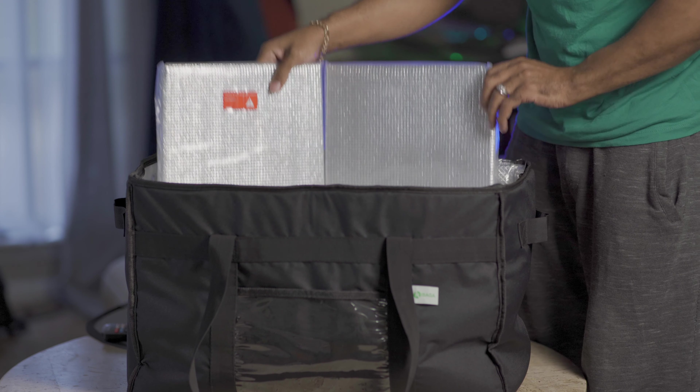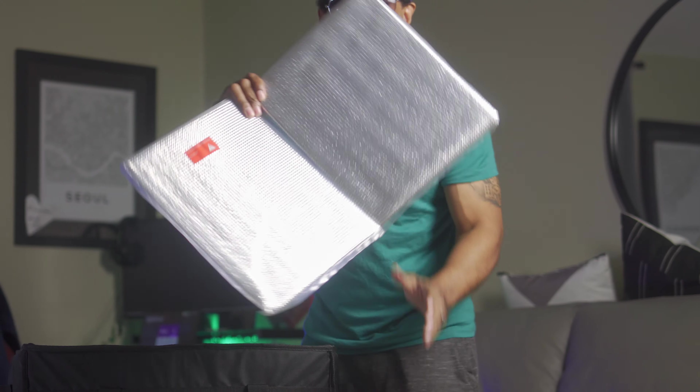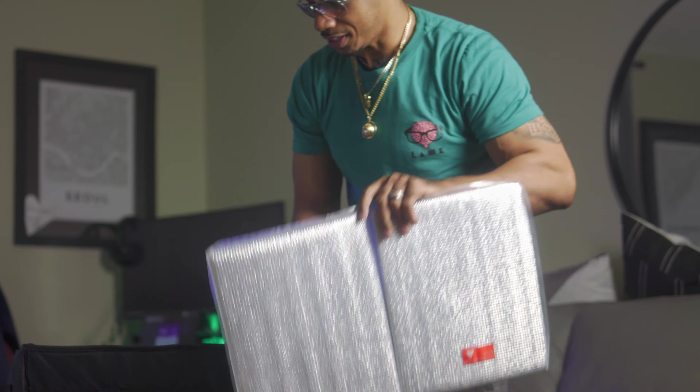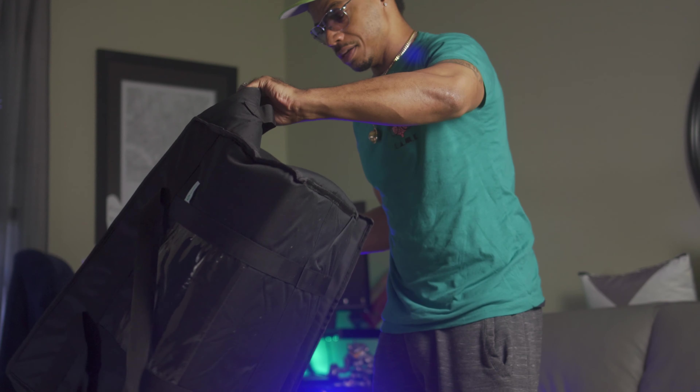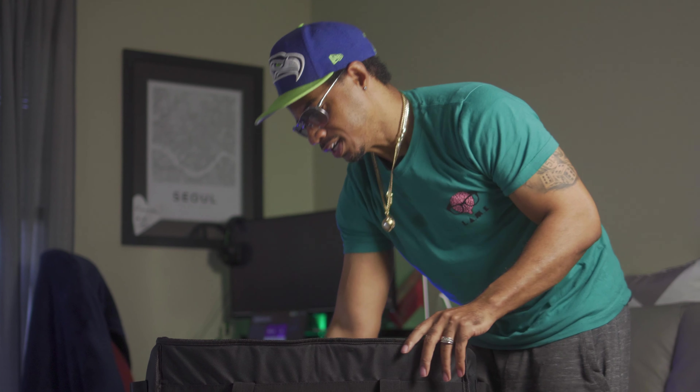This is the best bag, man. It comes with this padding — it's extra insulation, it keeps the format firm at the bottom. If you gotta make trips and deliveries, let's talk about this bag right here.